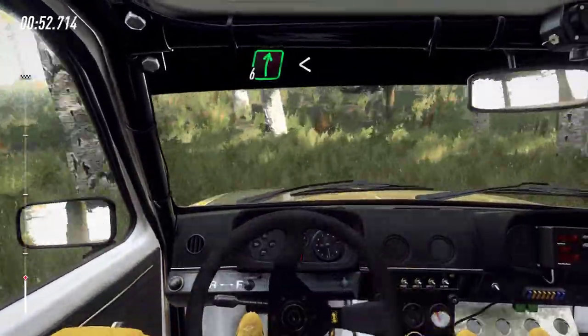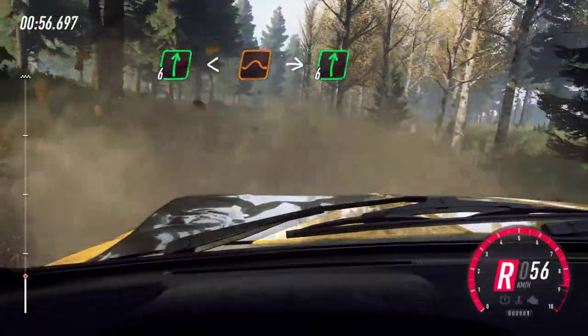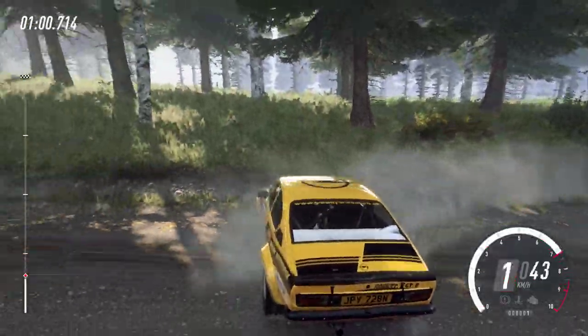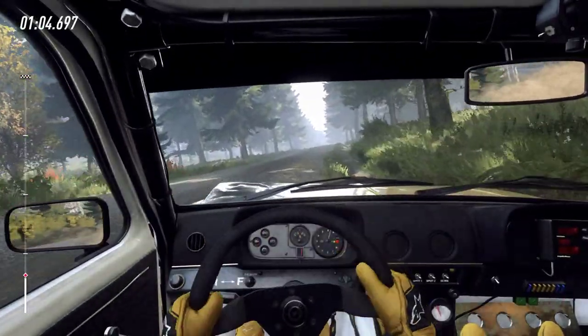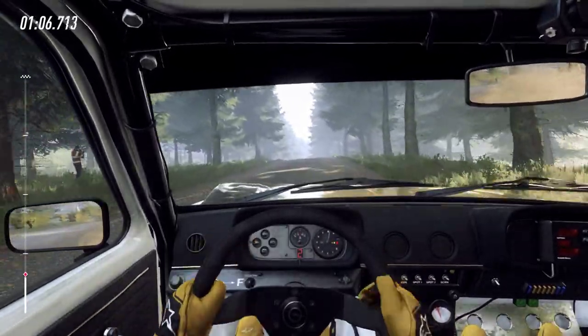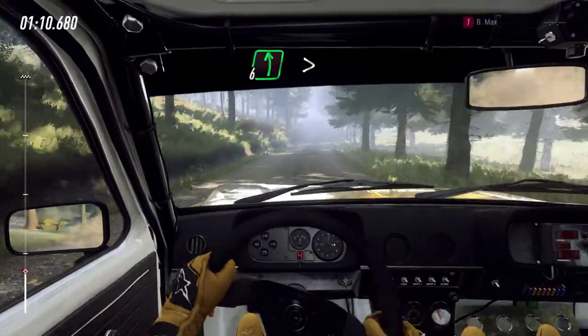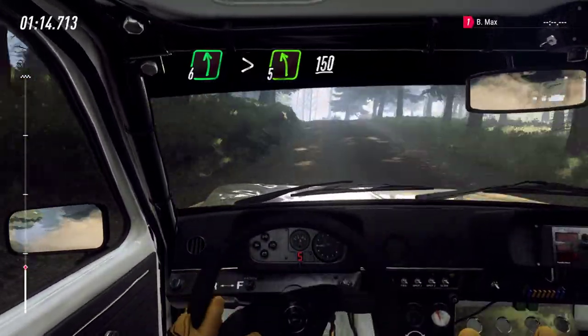And six right, opens, keep middle of a big jump, into flat right. Eight, six left, very long, tightens five of a crest, 150.